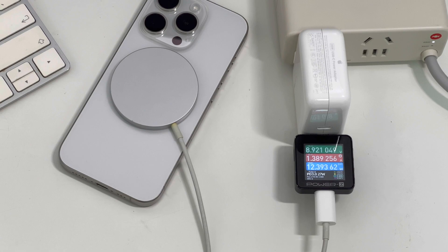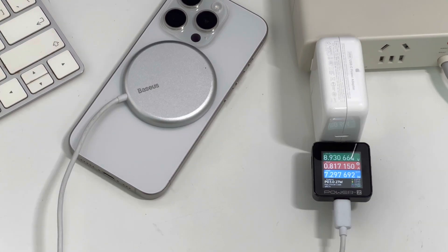As for wireless charging, the iPhone 15 series now supports a new wireless charging standard, Qi2. So the third-party wireless charger can also reach 15W when charging the iPhone.